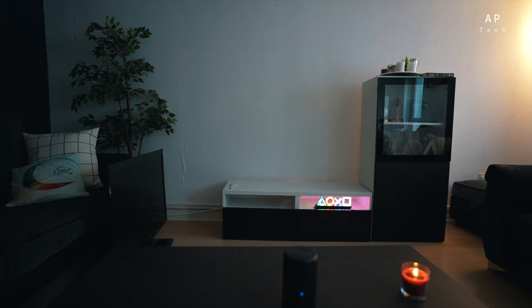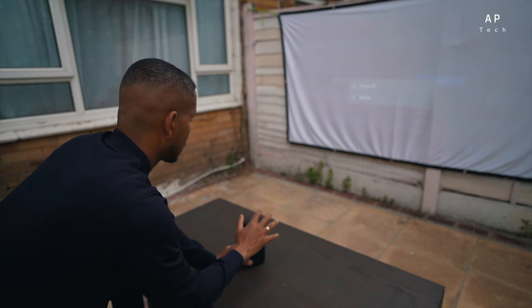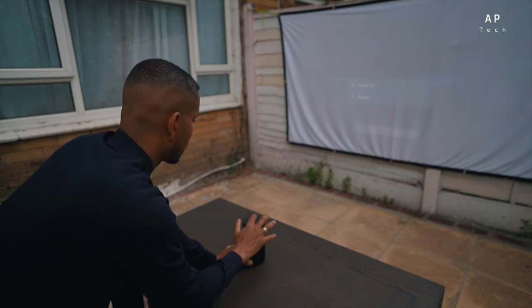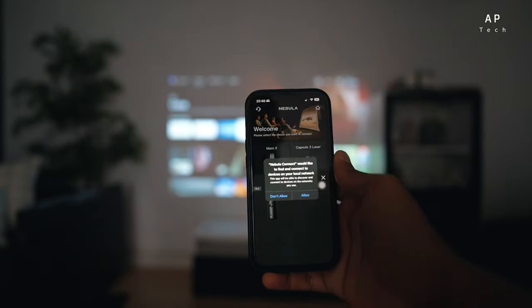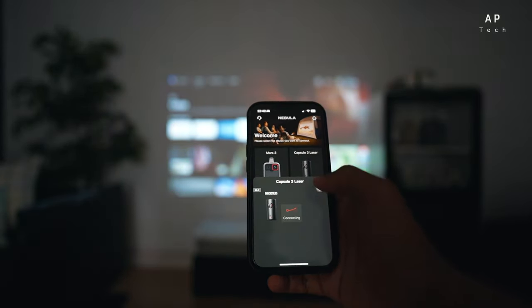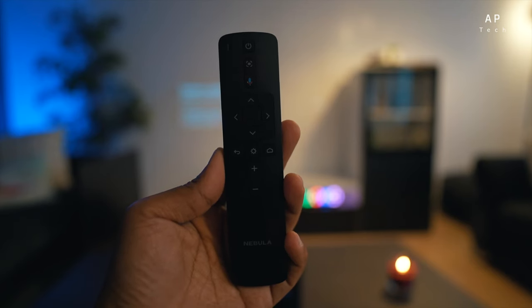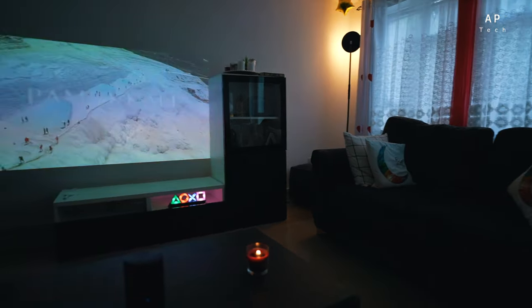What really impressed me about the Nebula Capsule 3 is that it comes with a nice, user-friendly system. It features a user-friendly touchpad on top of the projector, allowing you to navigate through menus and control playback with ease. It also comes with an app you can download on your smartphone to control it. And if you misplace your remote control, you still have these options.